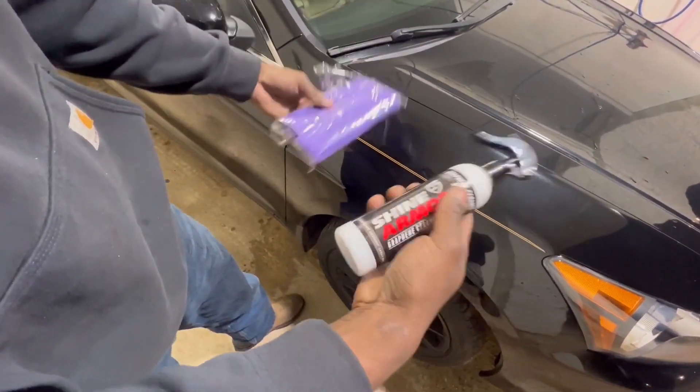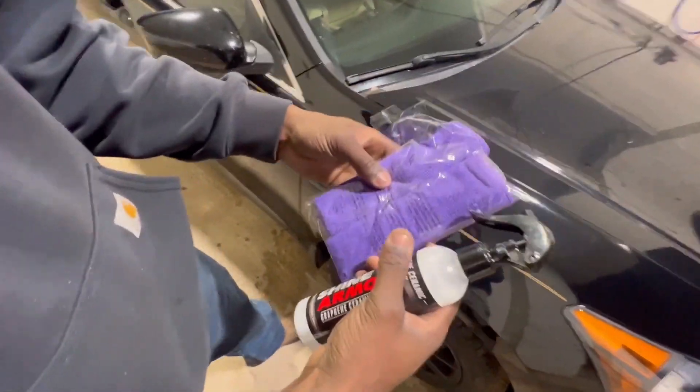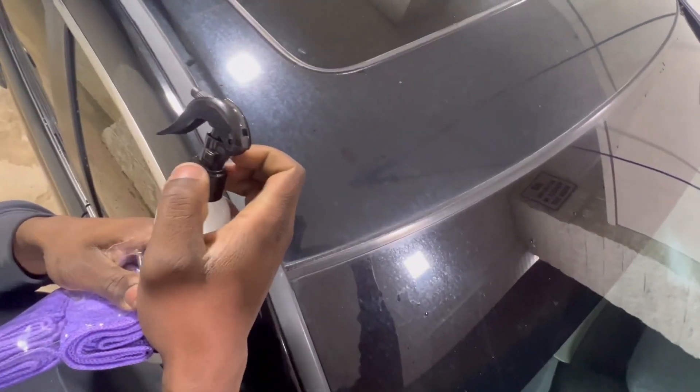Just basically add a protection to your car and give it an extra shine. So first thing, I'm gonna do this rooftop right here. As you can see, the faded paint and all that — so we're just gonna spray it on there.